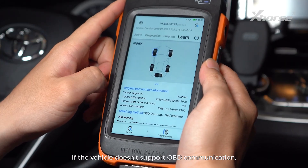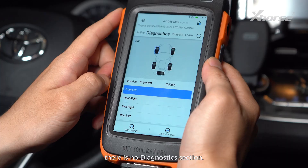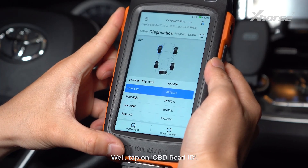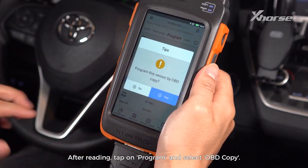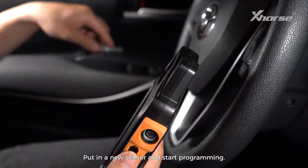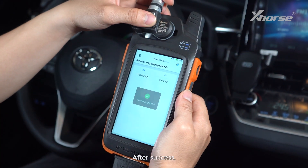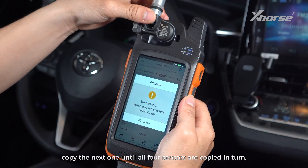If the vehicle doesn't support OBD communication, there is no Diagnostics section. Tap on OBD Read ID. After reading, tap on Program and select OBD Copy. Put in a new sensor and start programming. After success, copy the next one until all four sensors are copied in turn.